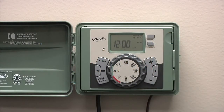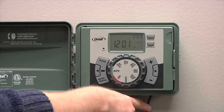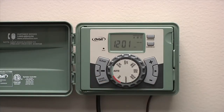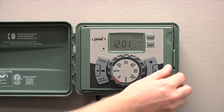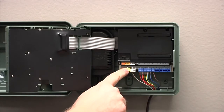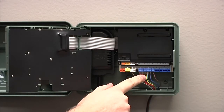Today we're going to show you how to program an EasySet Logic Timer by Orbit. EasySet Logic Timers, as the name implies, are very simple to operate. In this example, we've already hooked up our power cord and our sprinkler wire that goes to our zone valves. One of the additional benefits of the EasySet Logic Timer is the swing panel, which allows easy access to the wiring terminals and easy connections for your sprinkler wires.